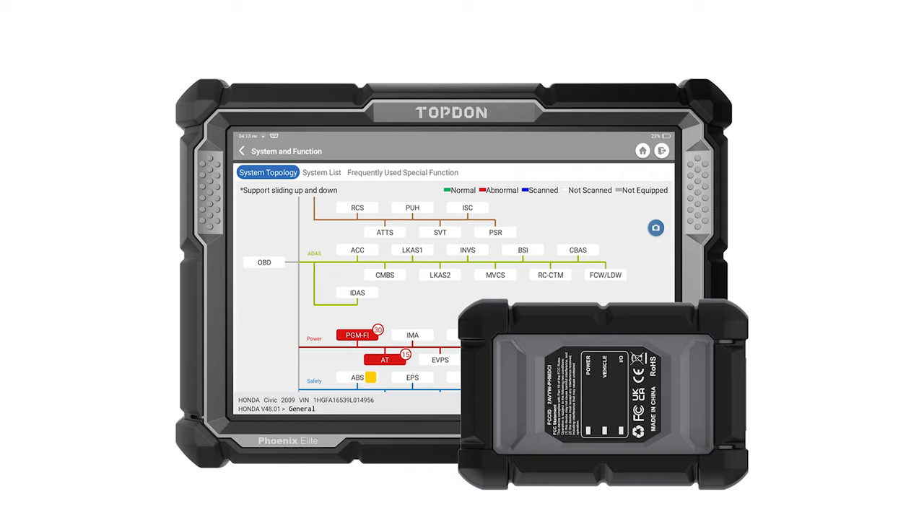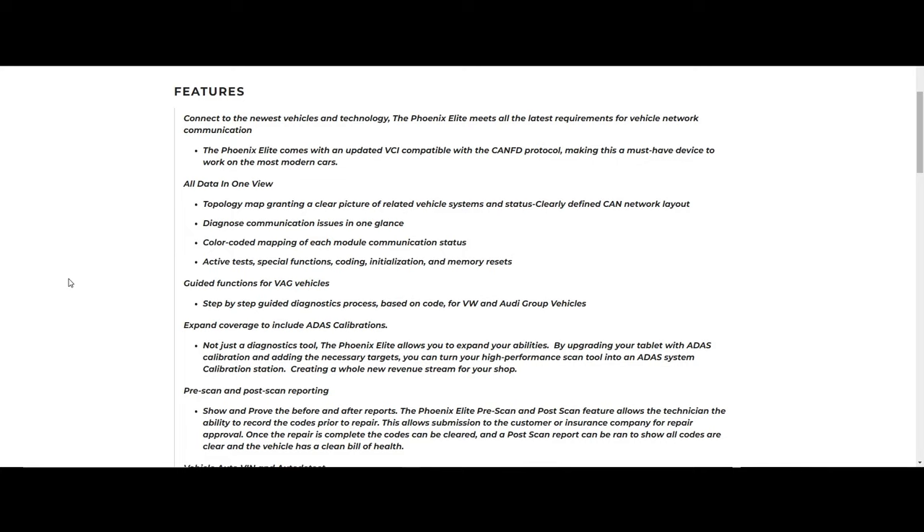In this video we're going to do a basic run-through of the TopDon Phoenix Elite. The Elite is a newer tool for TopDon with a lot of different features and functions. We're going to walk through each of those. First, we'll take an overview and look at all the different features and hardware. The tool does have an added protocol — CAN FD — which is a newer protocol being used on a lot of newer vehicles, giving you more functionality and availability to communicate with them.